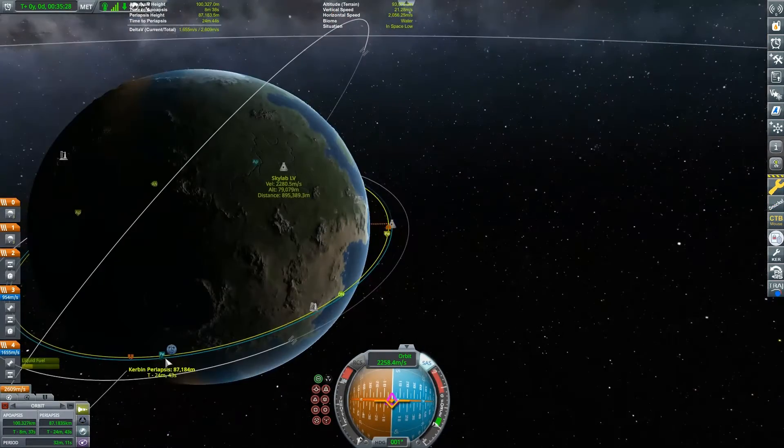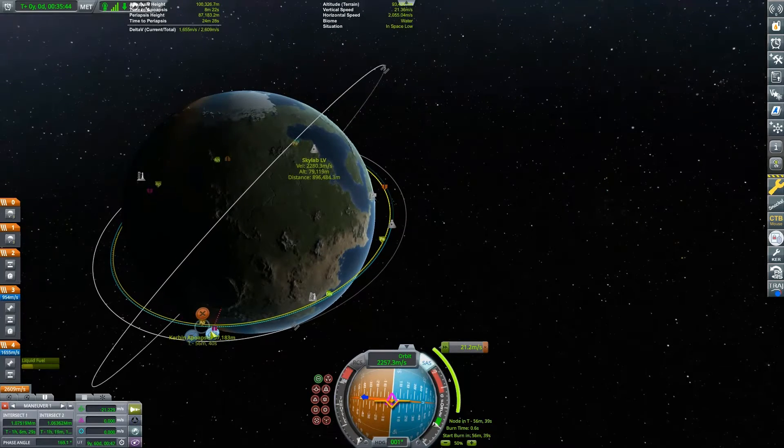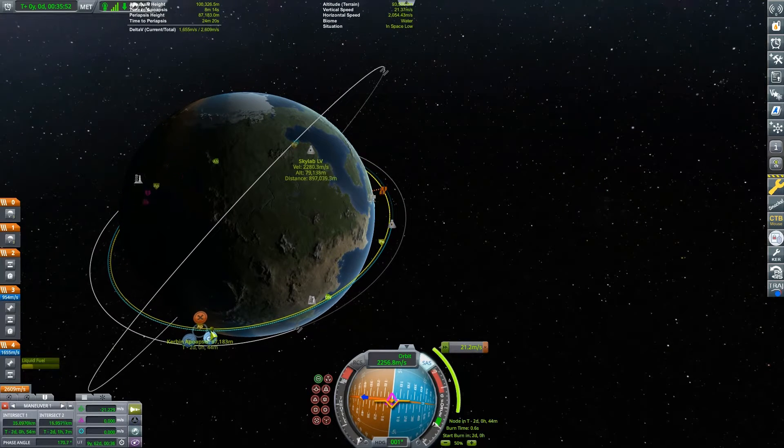So we're adjusting our inclination and setting up our encounter maneuver.